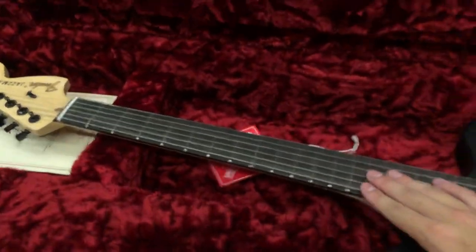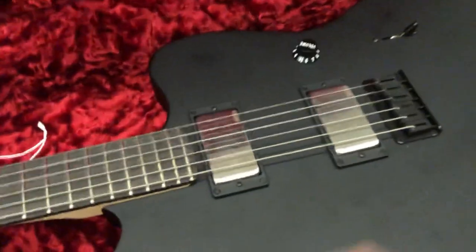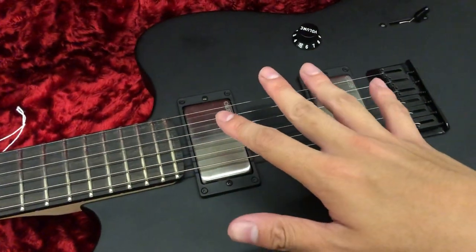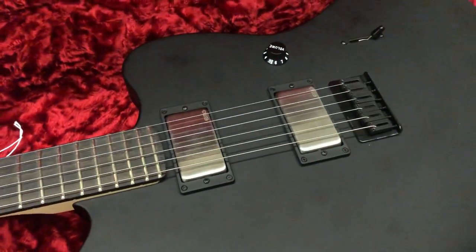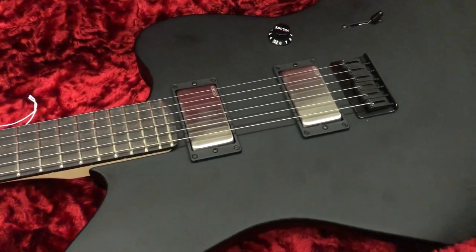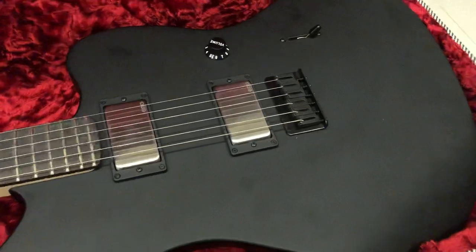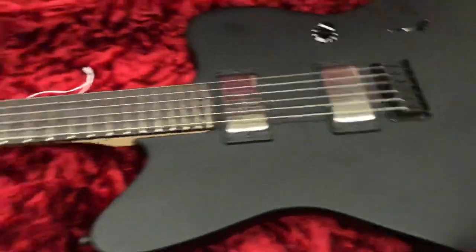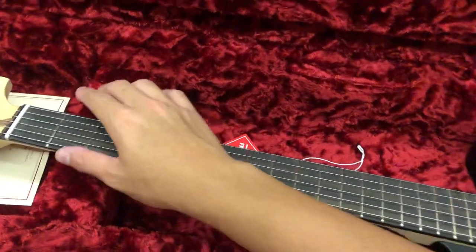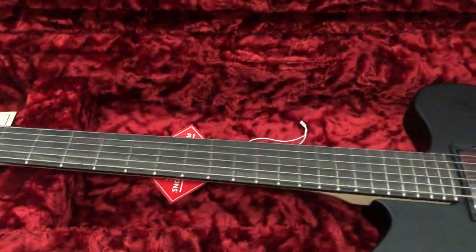The difference with the V4 is that they've got block inlays, binding, and lumenlays dots at the side. And of course this black Jazzmaster comes with the EMG 8160 combo, whereas the V4s now have the Jim Redimum signature pickups. Also, this one is a compound radius, 12 to 16 inch, whereas the Mexican one is a full 12-inch radius.